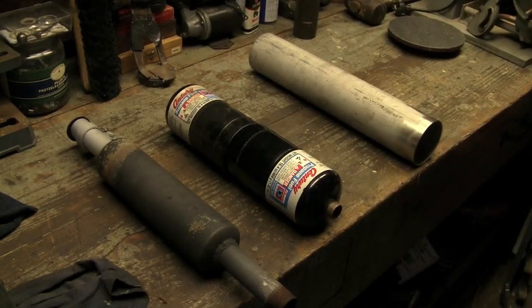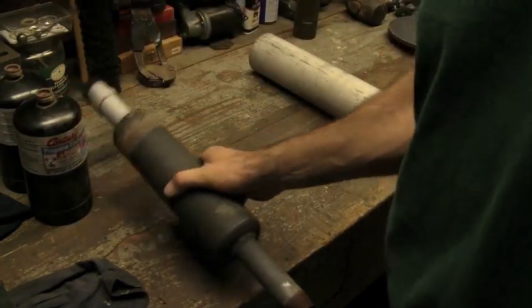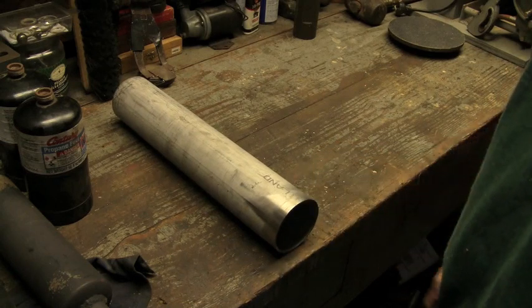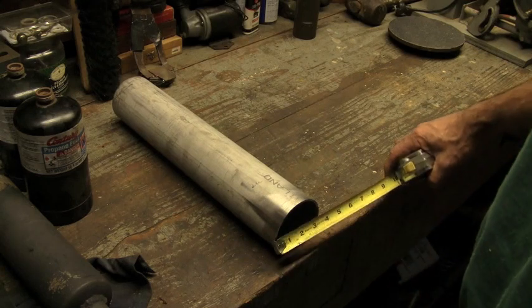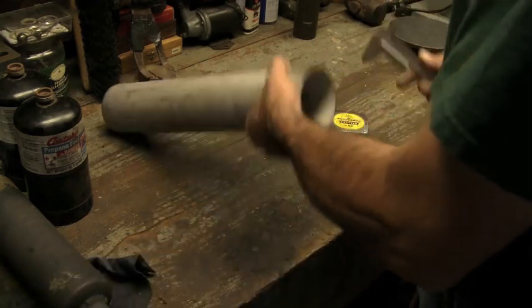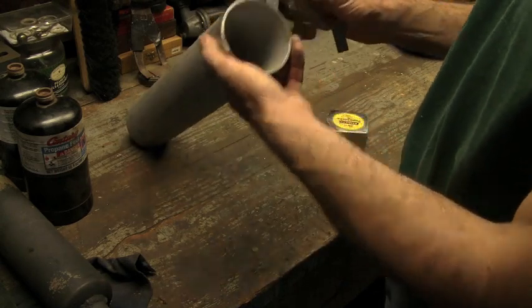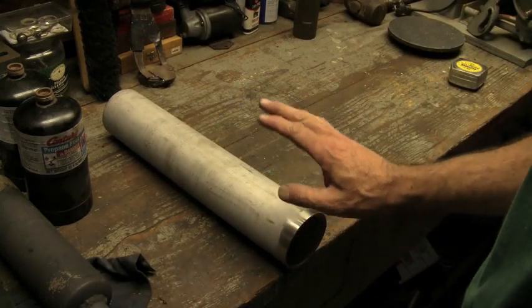Then I got the idea that I wanted to build a stainless steel exhaust system, buff it on a polishing wheel and make it look really nice. I talked to my friend Troy — my bro — and he hooked me up, sent me a box full of parts. The OD is three and a half, about three and a quarter ID. He said it was schedule 10, which equates to about an eighth of an inch thick.